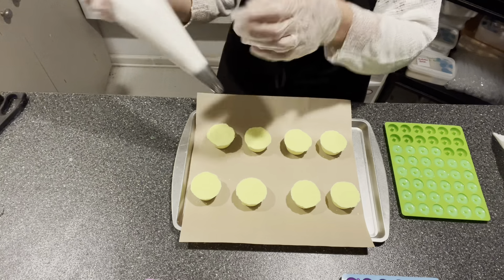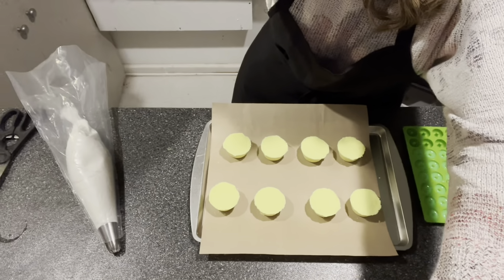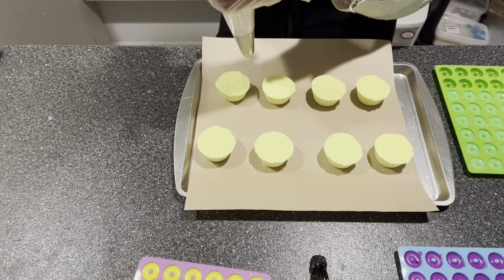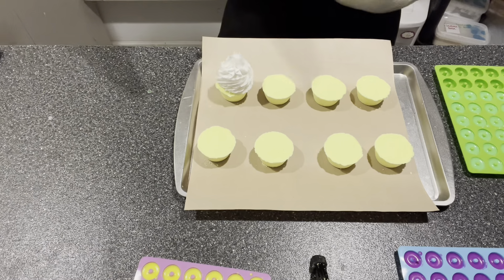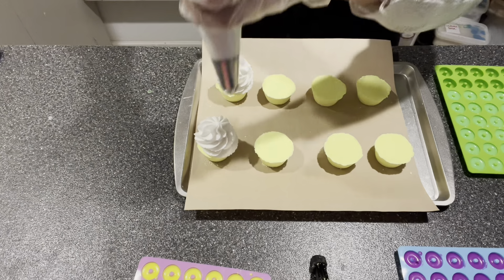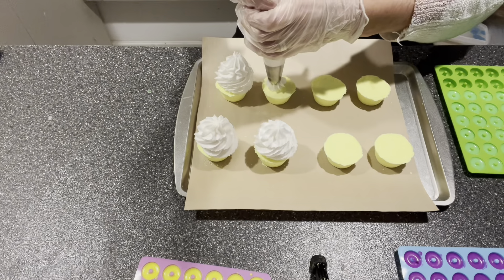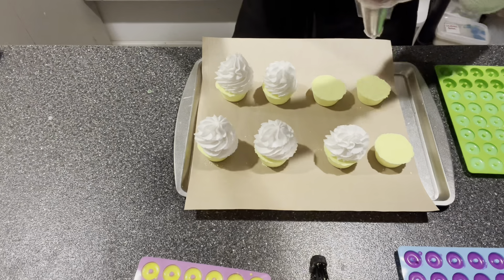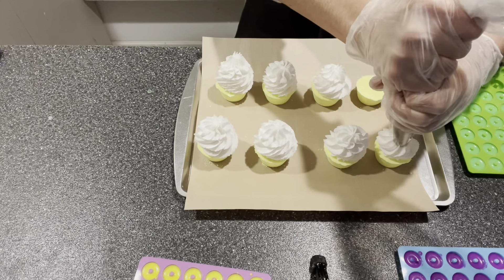A dollop in the middle, just like this. Maybe I should bring the camera in closer so you guys can see. Okay, you guys can get a better view like this. And here we go — just like that. I'm just going to do them all first, just like that.